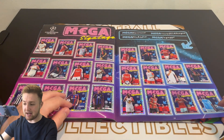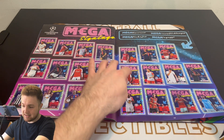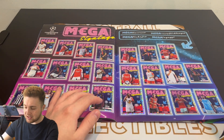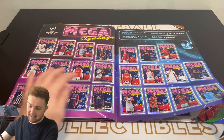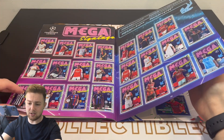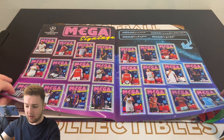At the back they also did some Mega Signings, which highlights some of the big summer transfers — the likes of Bellingham, Declan Rice, Joško Gvardiol, Mason Mount, Kai Havertz, and Harry Kane. All the big transfers. There's just the one page of those, but very nice stickers nonetheless.